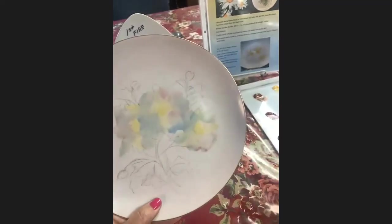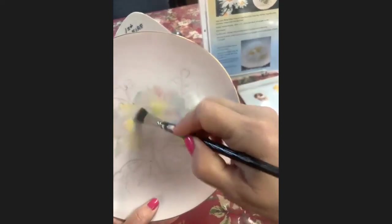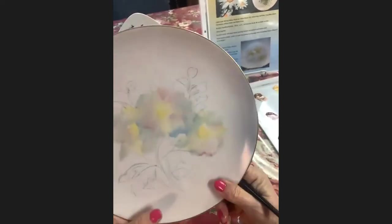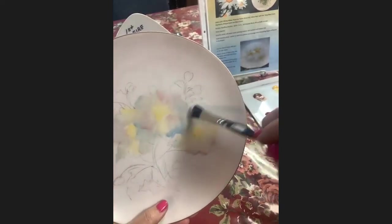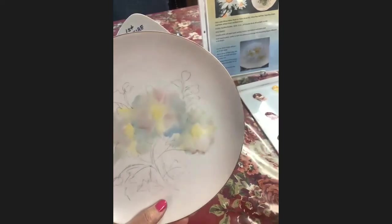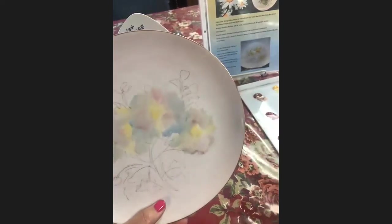Believe it or not, this will be white. I lost some of my pink over here so I'm going to add some more. If you want to add paint without disturbing the paint below it, just use a real light touch. Portrait artists usually have a light touch and there's not an issue with that. So just cross-hatching it on.